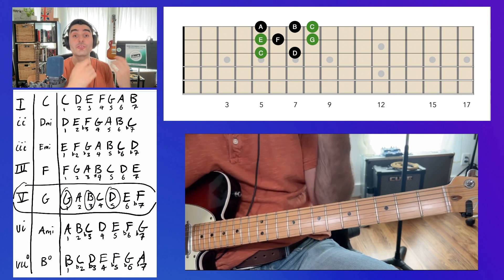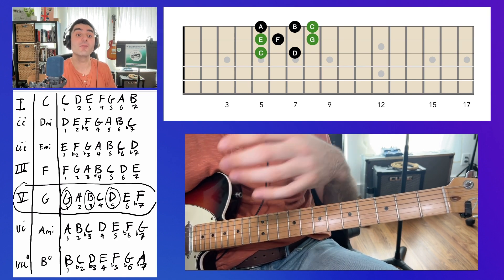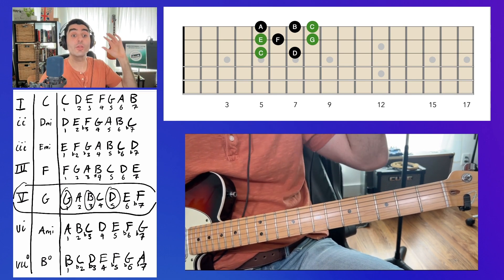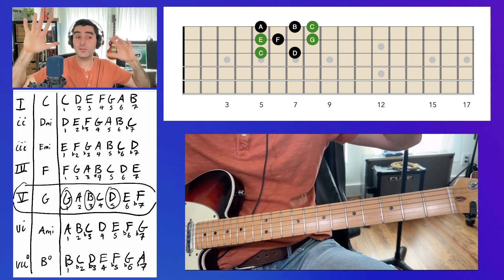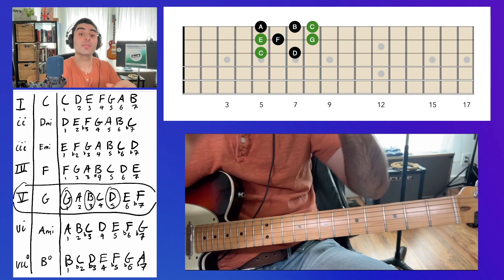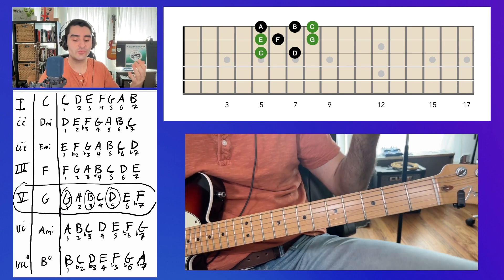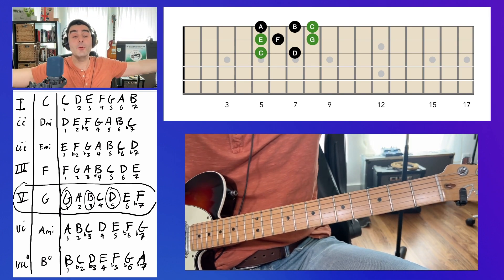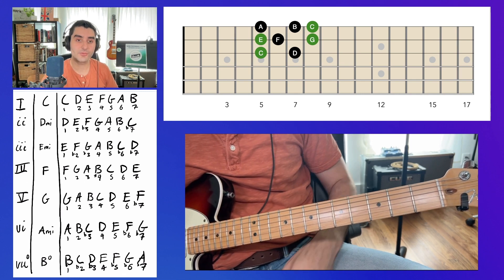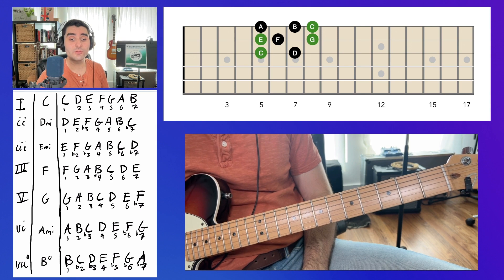One of the best ways to learn this is to start by playing a solo over a progression using only the one, three, and five — only triads. I have people do this a lot: play a solo with only triads, get really comfortable with it, and then add back in the other notes from the key. It can be confusing to do right off the bat with all the notes, so strip away all the non-chord tones first, then add them back in once you're comfortable with triads.